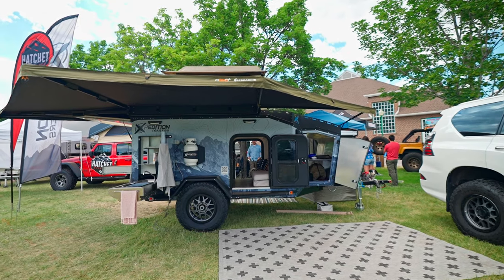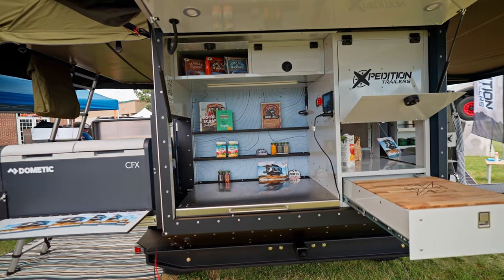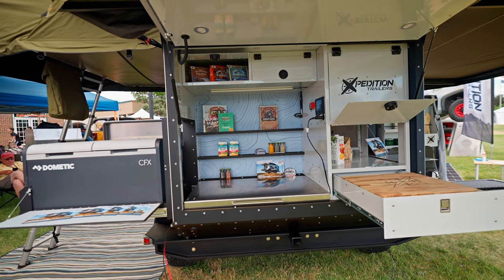Hey, my name's Artie. I'm with Expedition Trailers and we're out here at the Outside Adventure Expo. I'd love to give you a quick walkthrough of the Voyager 1 trailer.